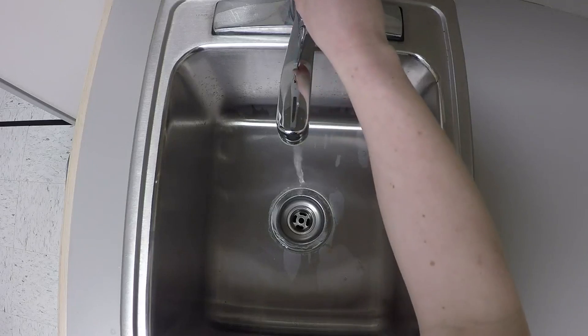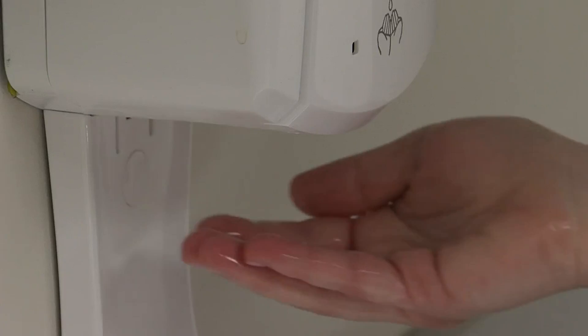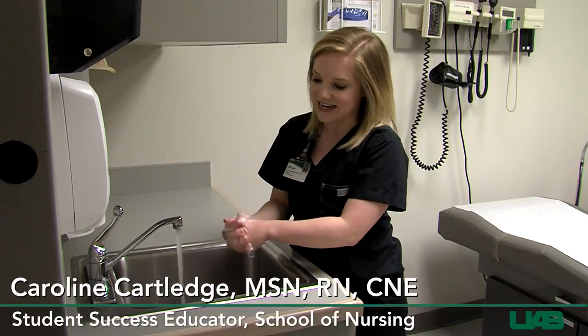First, turn on the water and wet your hands. We want you to lather for 20 seconds.